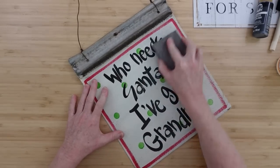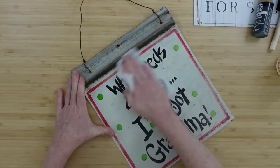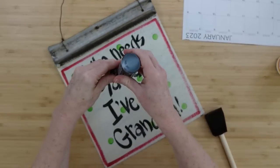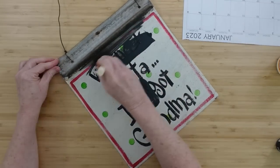I'm going to start off by taking my sanding block and just going over this. The paint on the top of it was raised so I wanted to make it nice and smooth. I just went ahead and sanded that down, then wiped it and dried it. I'm going to add some of this paint with my sponge brush.